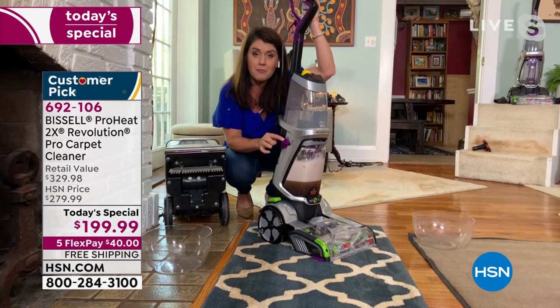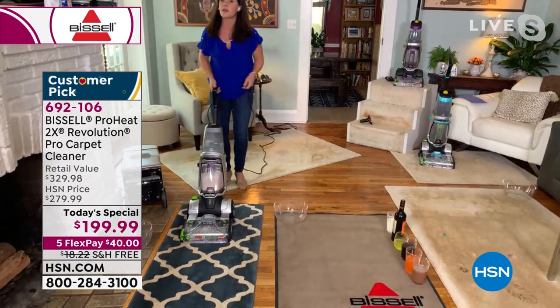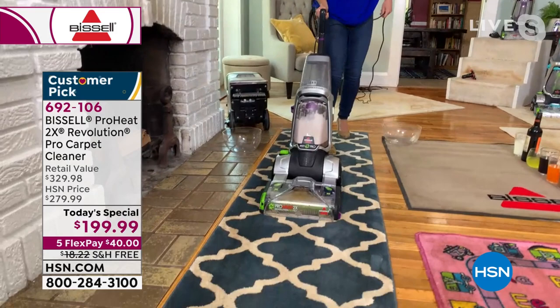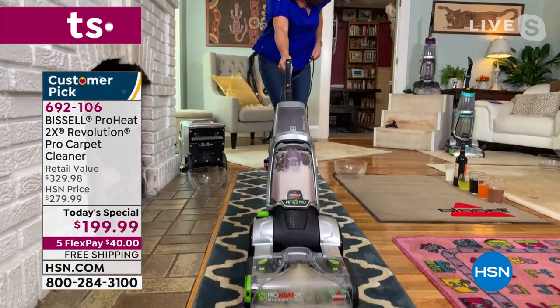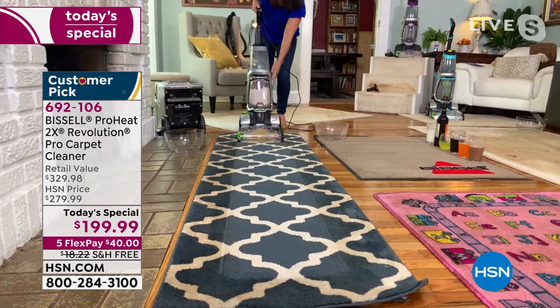If you have rugs and runners and don't want to get the floor saturated — maybe you have people coming over in two hours — express clean lets you make sure your carpets are clean quickly. You can see the dirt and grime coming out as I go forwards and backwards. We spend so much money on our rugs and runners. Finally, Bissell says for 2021, clean up the easiest way. This is going to be dry in 30 minutes.